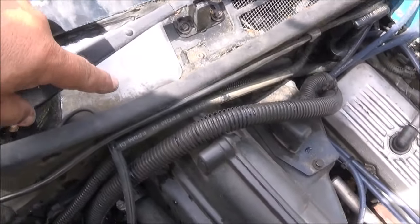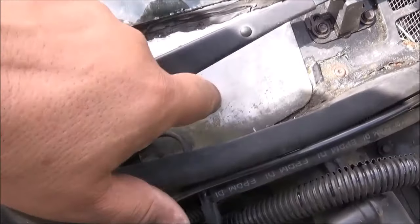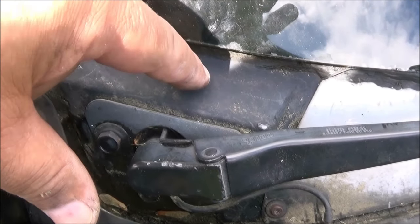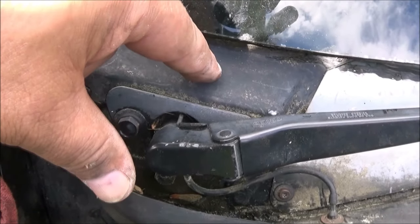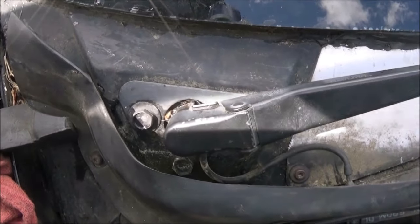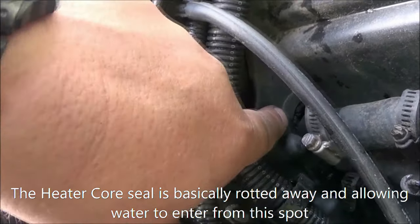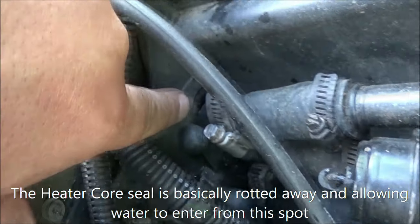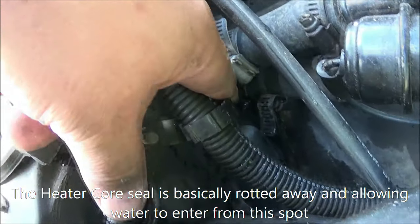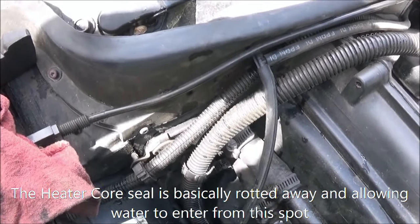For the cowl weep hole, there is not only this one right here but there is one beneath this plate way over here in this back corner that you can run a coat hanger down through and clean it out. That solved all of that. Now the next thing is when water comes down the outside of the firewall, it's getting in through those gaps on the heater core hose connections, and I'll have to solve that next.